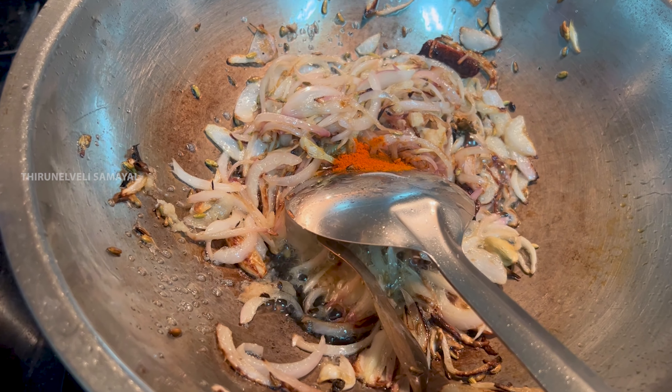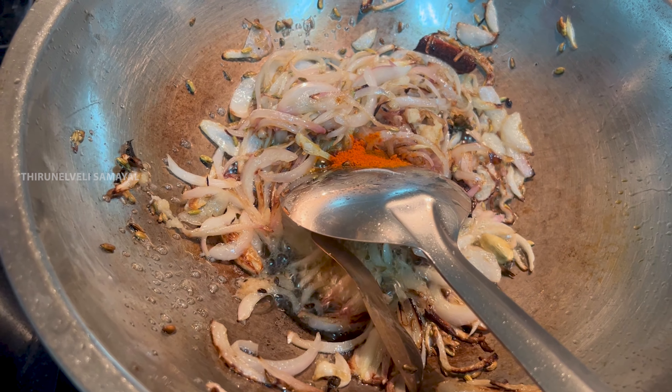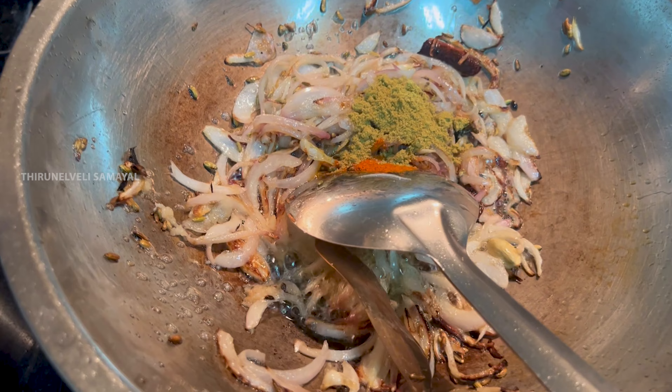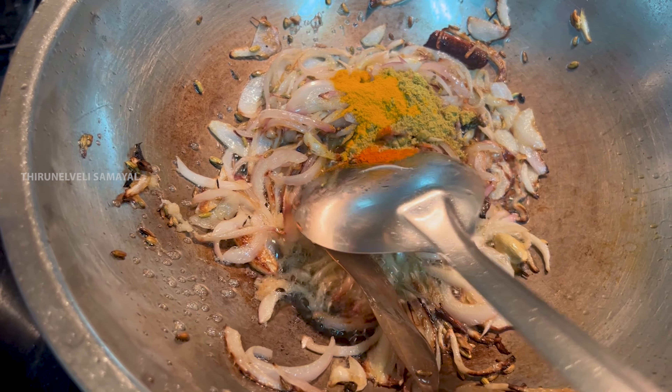Just fry it. You may add some corn. Let's fry the sauce. Cook it and just fry it.